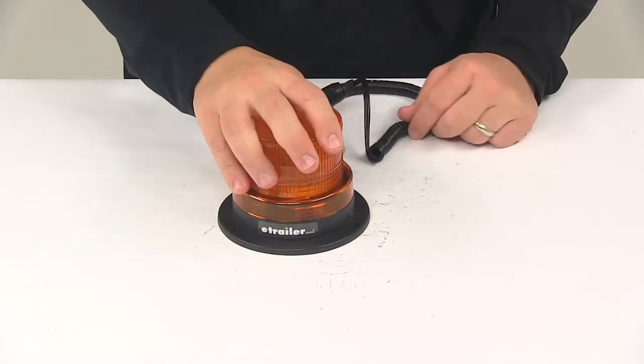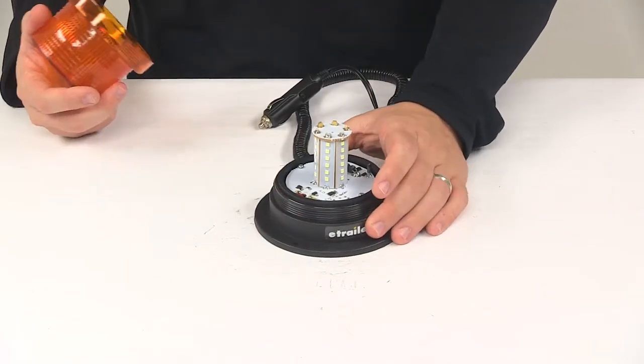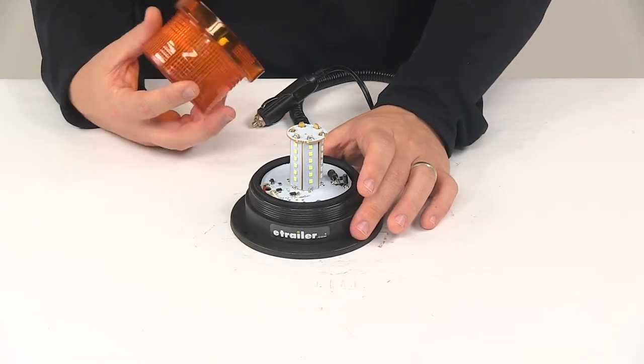This is a full LED system. The LEDs are bright, long lasting, and energy efficient. You can see there it's got that tower in the center surrounded by LEDs. It's going to contain a total of 36 diodes or 36 LEDs.